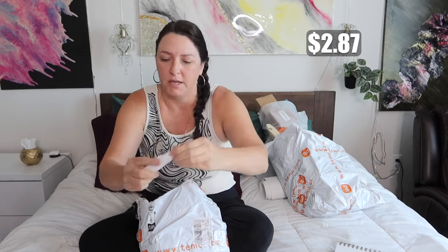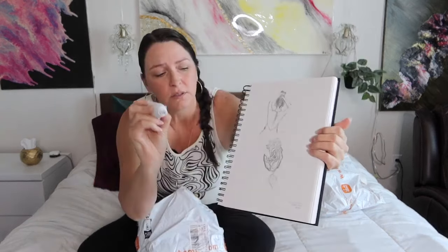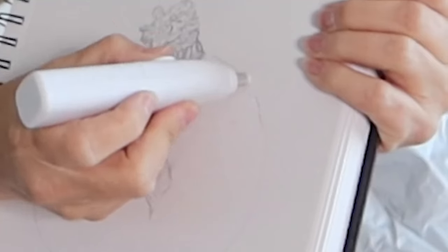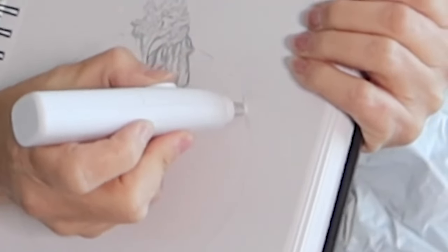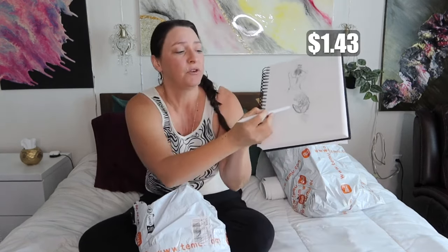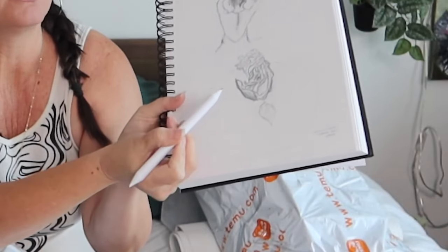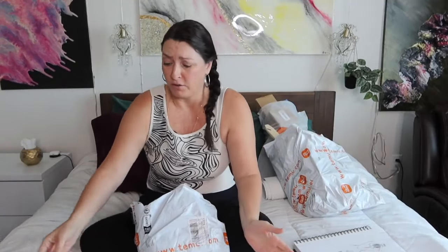Electric eraser — now who needs this? I do, because I make a lot of mistakes. You just turn that on and erase. I think they're called stumps — they're just made of paper but they're for blending. So if you're trying to make some shadows, you could just do that. And they're made of paper so you just rip off the edge and all of a sudden I'm just like this master sketcher. I need all these things.